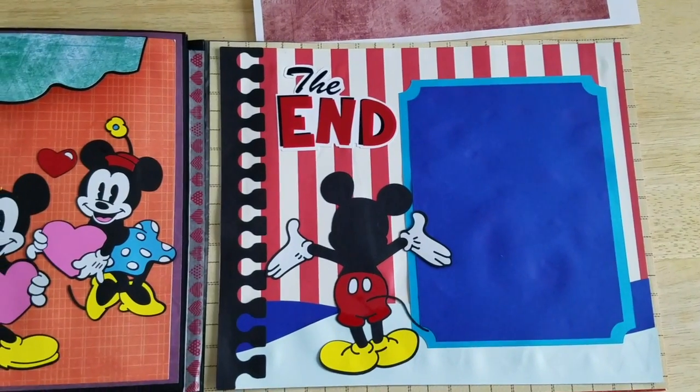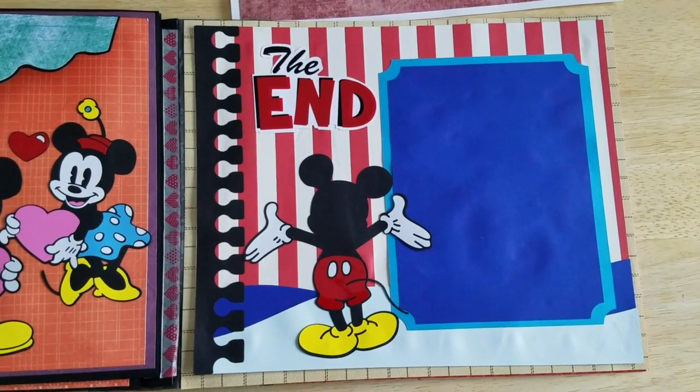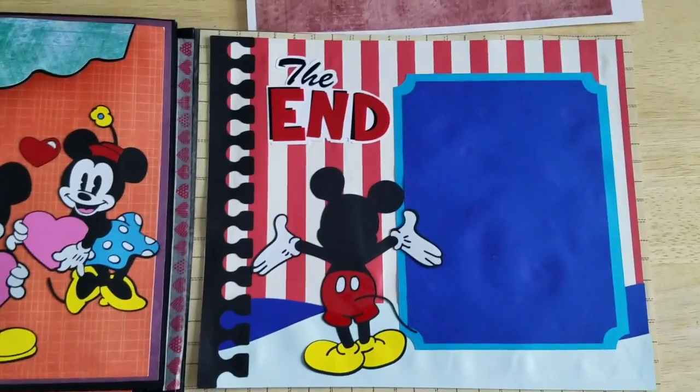Alright, well I hope you liked our book. We look forward to seeing what you do with it. Thanks for watching. Bye.